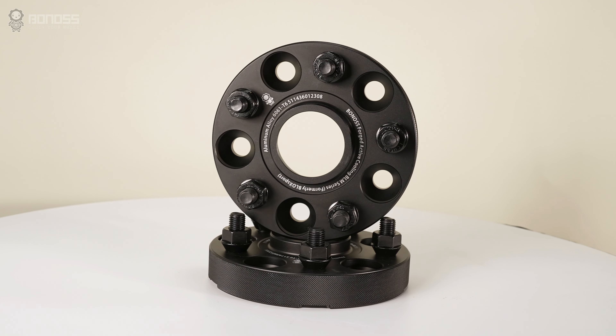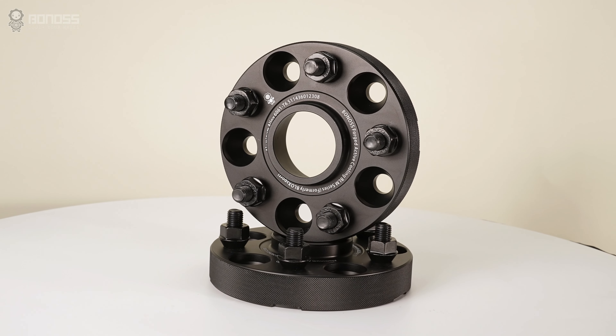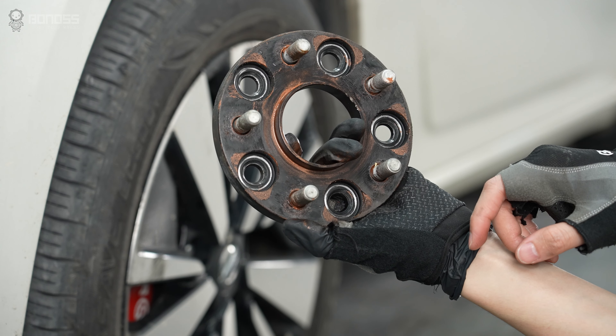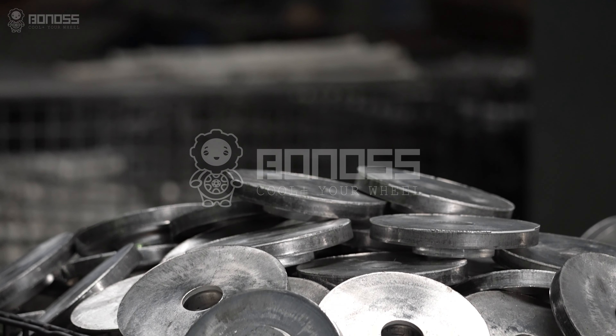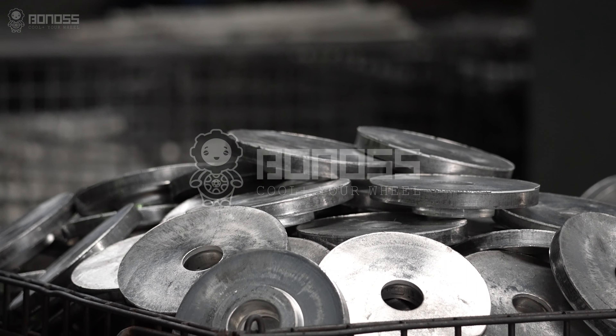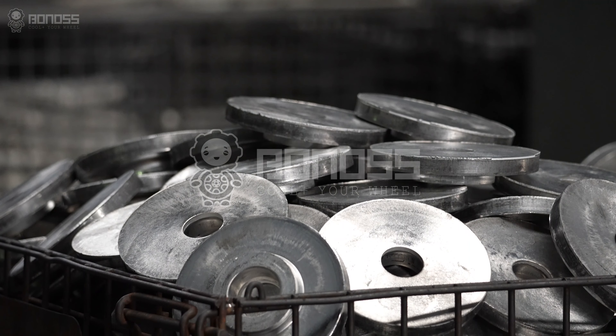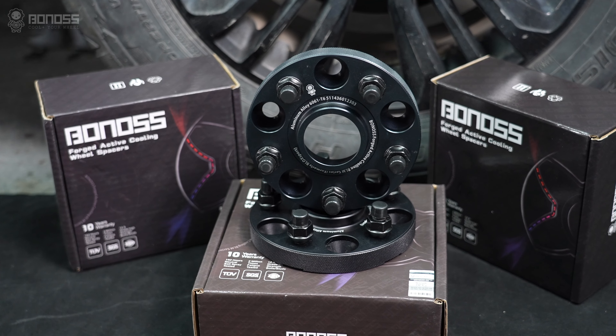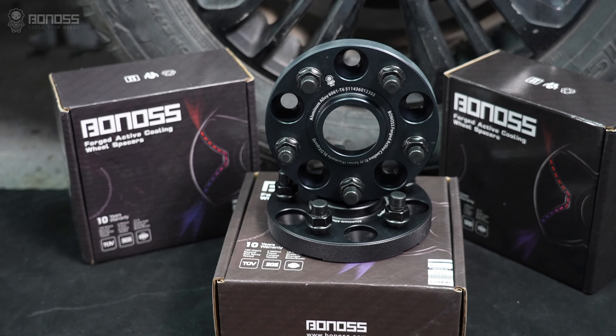Quality wheel spacers provide distinct performance advantages. Many wheel spacers are made of aluminum alloy, but forged ones are always better than cast ones. Compared to traditional steel spacers, forged aluminum wheel spacers are much stronger and provide a longer service life. Selecting the best wheel spacers ensures safety, and it almost always saves money in ongoing maintenance.